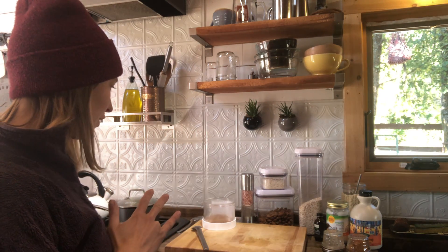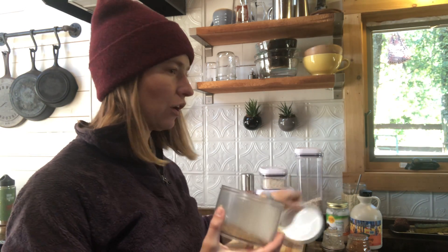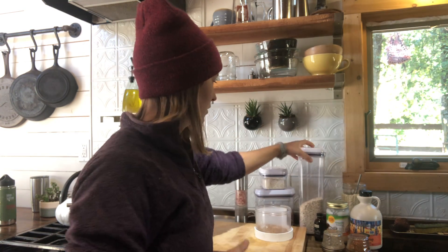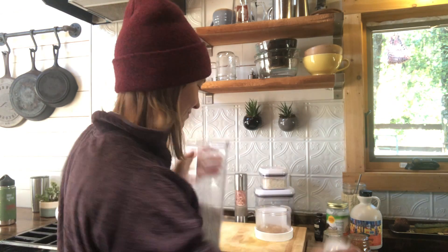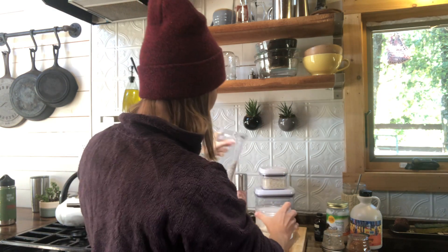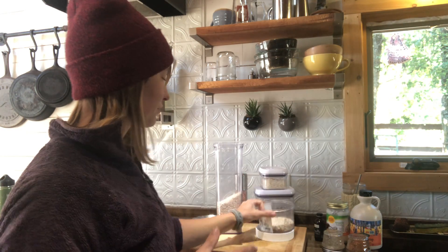While the apples are cooking I get the dry stuff ready. I'm having it in this container to go because I'm going camping this weekend and taking it in the car. I add oats — I like more apples than oats. These are just the quick oats. I always make my breakfast in the same container so I always know exactly how much it will make.